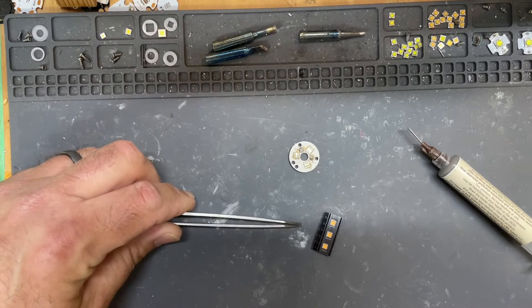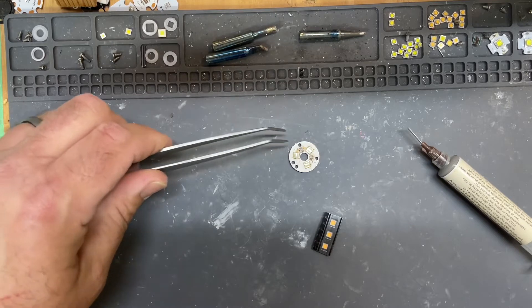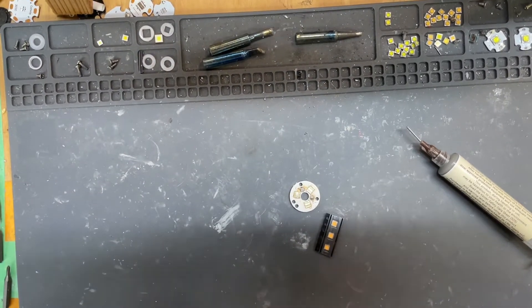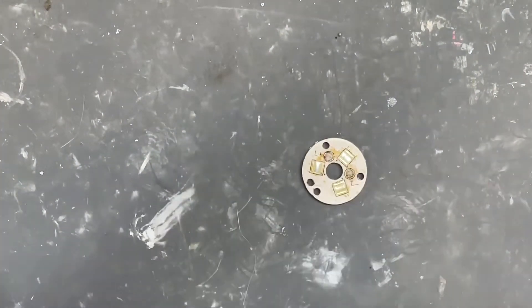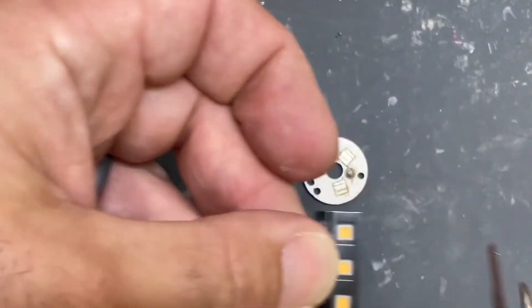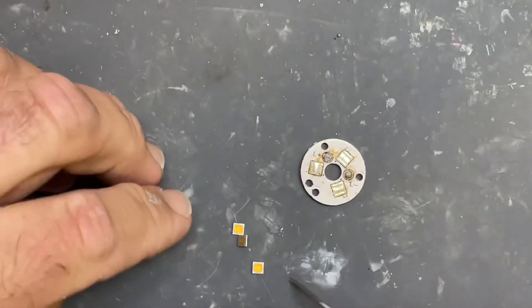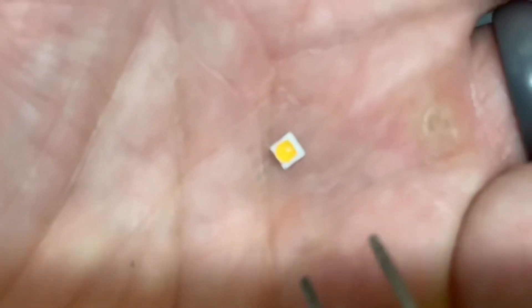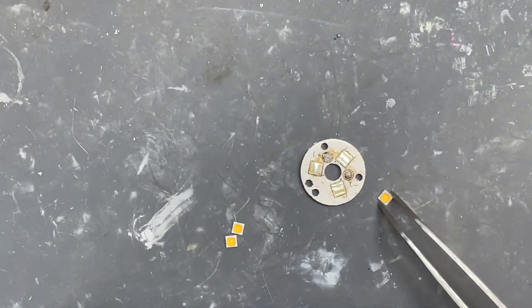I got three Nichia 519a SM303 3000K LEDs. I'm gonna reflow them onto this FW3A triple board, then do a quick de-dome using the method I've been using and I'll show you how it works. The 519a — that is the negative — and on this board the negative goes out on all three LEDs.